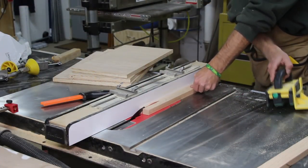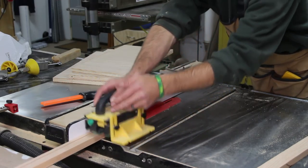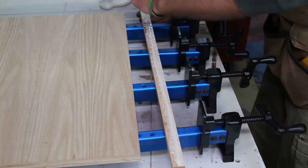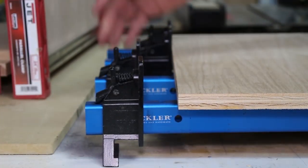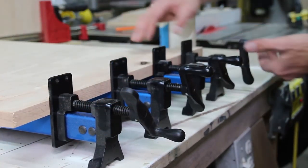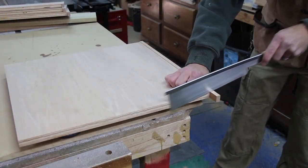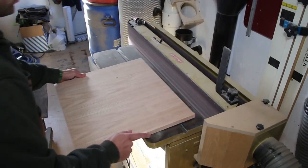Next, at the table saw, I cut half-inch edge banding for the adjustable shelves. I set up four panel clamps to glue the edge banding to the shelf. To apply even clamping pressure across the entire length of the board, I use a thick clamping caul. I then sand the shelf to prepare for finish and even out the plywood and edge banding joint. I use a hand saw to rough cut the edge banding to the panel, then head over to the edge sander to get a perfectly smooth and flush joint.